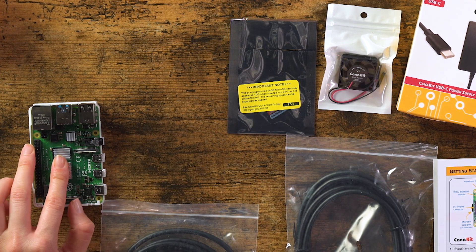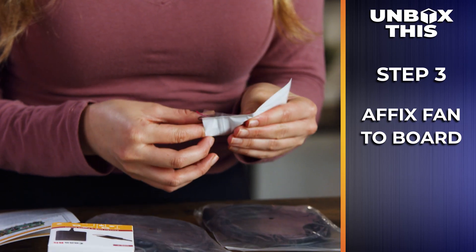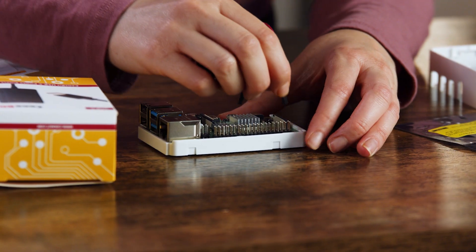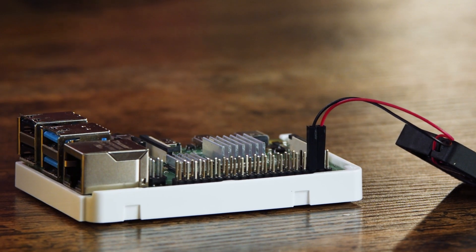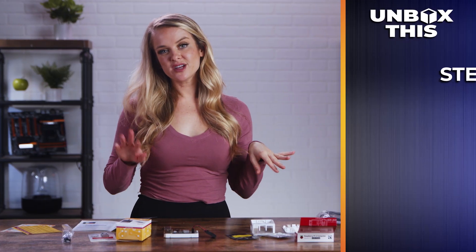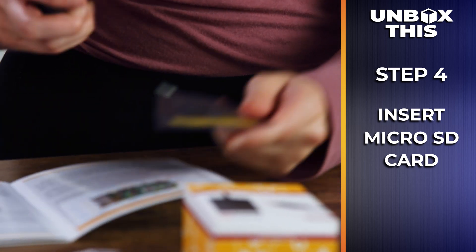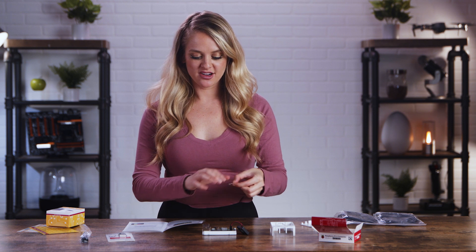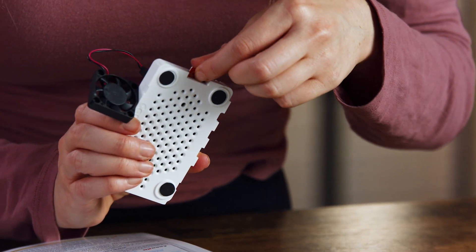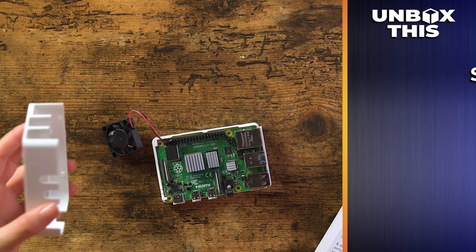The heat sinks have been applied. Now we are going to put the fan in next — this is an optional step but I'd like to do it. We've got the fan installed. Now we have to insert the micro SD card — that goes right here. Looks like we're all set with that. I'm going to put this case back together now.